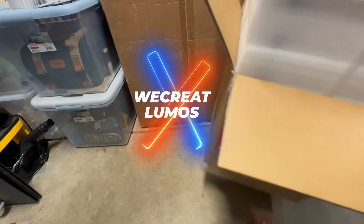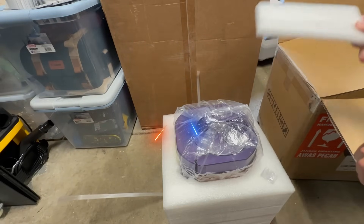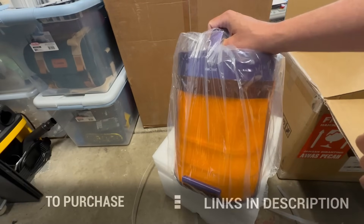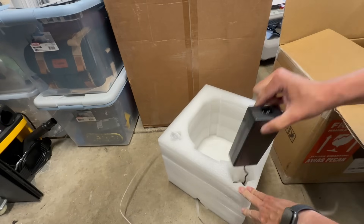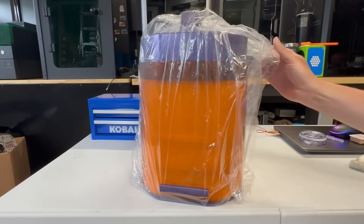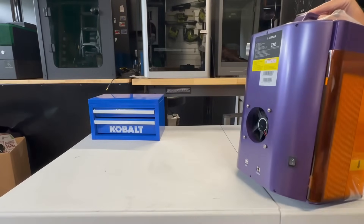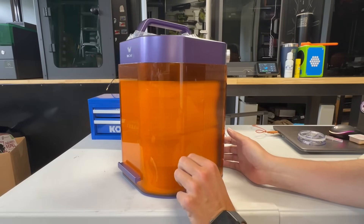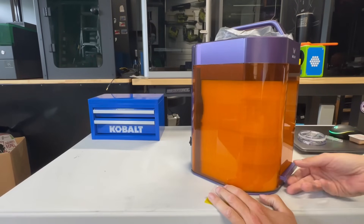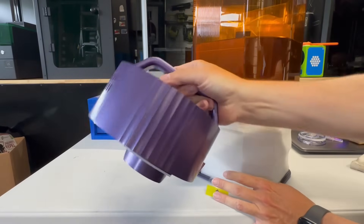WeCreate reached out to see if I wanted to do a beta test of their new small portable desktop laser engraver, called the WeCreate Lumos. This is an early prototype, and the software I'm using is also in beta, so this will not be a review per se but more of an overview of the machine's performance and how it works. Since this is a prototype, it wouldn't be fair to do a full review.